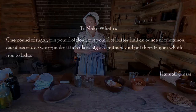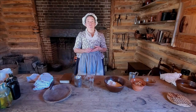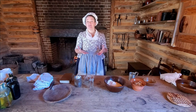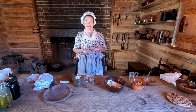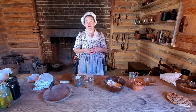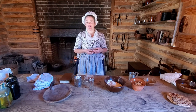The recipe calls for a pound of flour, a pound of sugar, a pound of butter, an ounce of cinnamon, and a glass of rose water. I tried the recipe the other day and halved everything — it wasn't nearly enough. So we're going to use the full amount Hannah suggests. A pound of butter is about four sticks; a pound of flour is about three cups; a pound of sugar is about two cups. And then the glass of rose water.